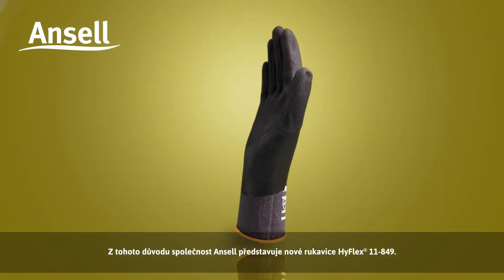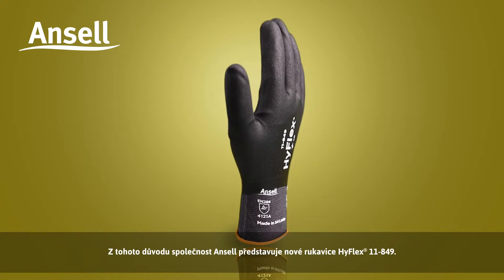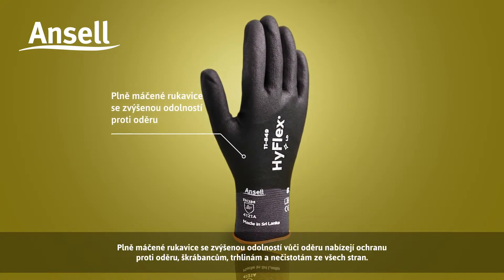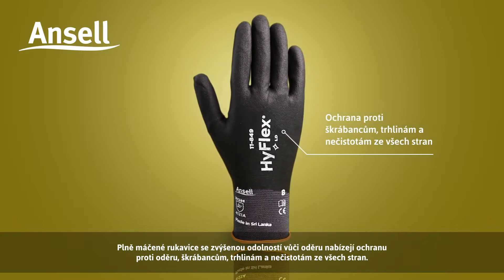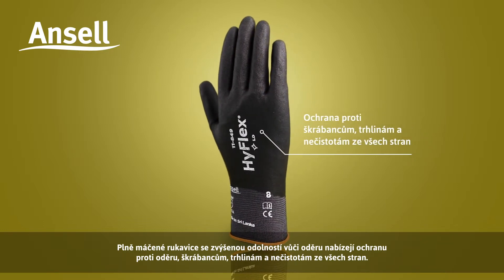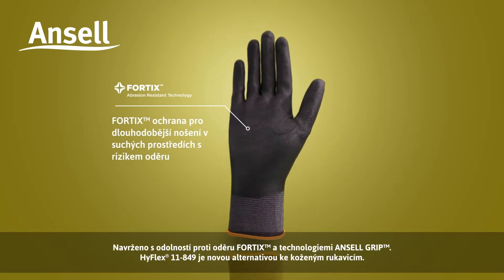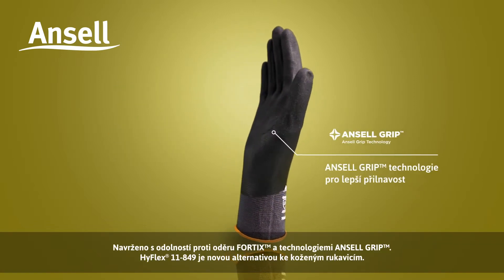That's why Ansell is introducing the new HyFlex 11849, a fully-dipped glove with enhanced abrasion resistance, offering 360-degree protection against abrasion, scratches, snags, and dirt. Designed with Fortix abrasion resistance and Ansell grip technologies.